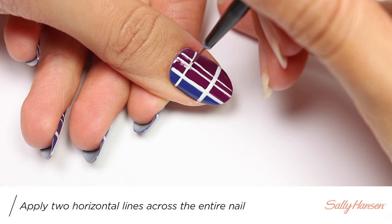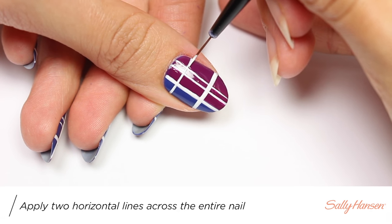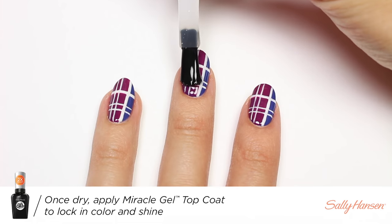Add two more lines, but this time horizontally. Finally, apply the Miracle Gel topcoat to help protect the design and give it a nice glossy finish.